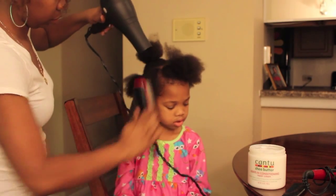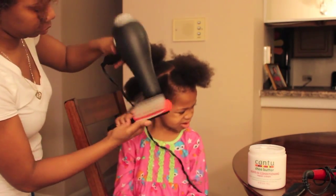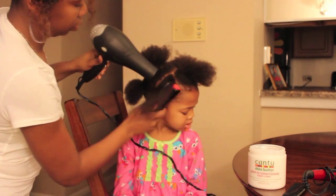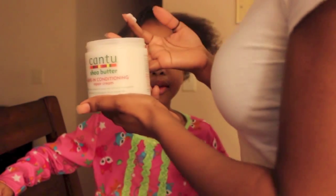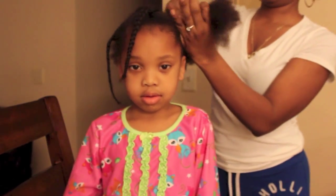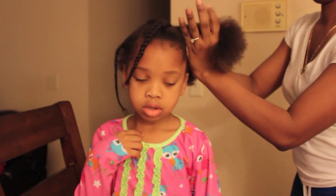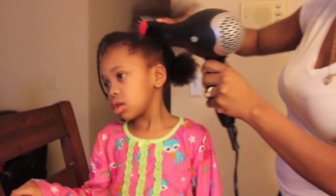Here we are with the blow dryer. I'm using my Denman brush and I made sure to set my blow dryer on a very cool setting to protect her hair and skin. I took my leave-in conditioning repair cream and rubbed it into her hair really, really good, because not only are we using this as a conditioner, but we're using it as somewhat of a heat protectant. So get it in there really, really good before applying the heat.